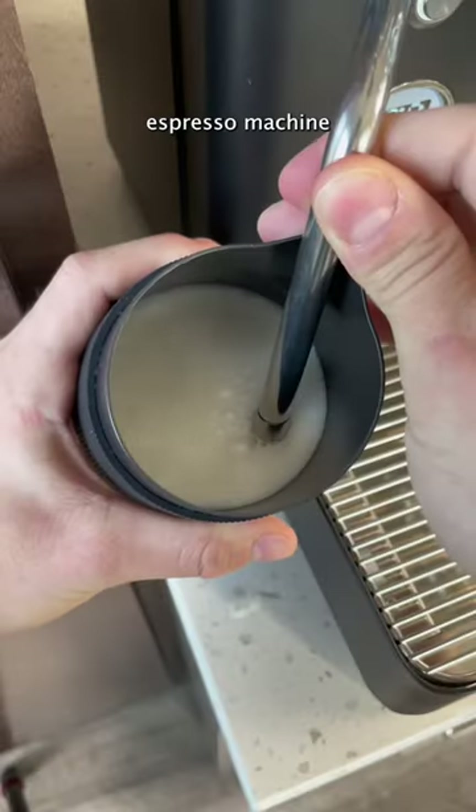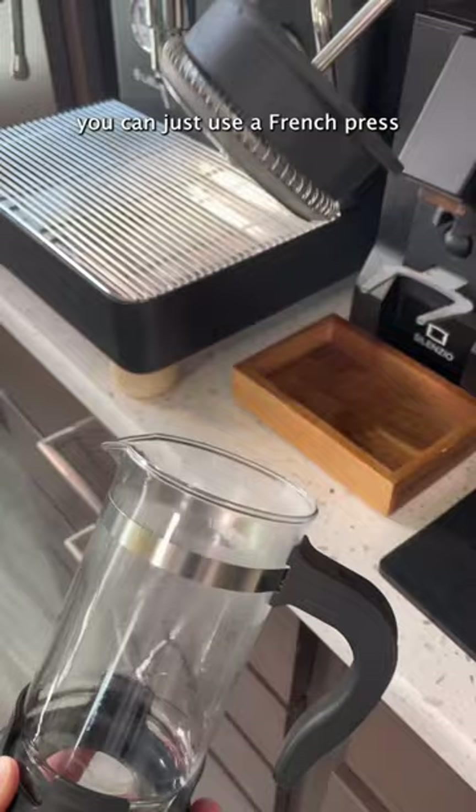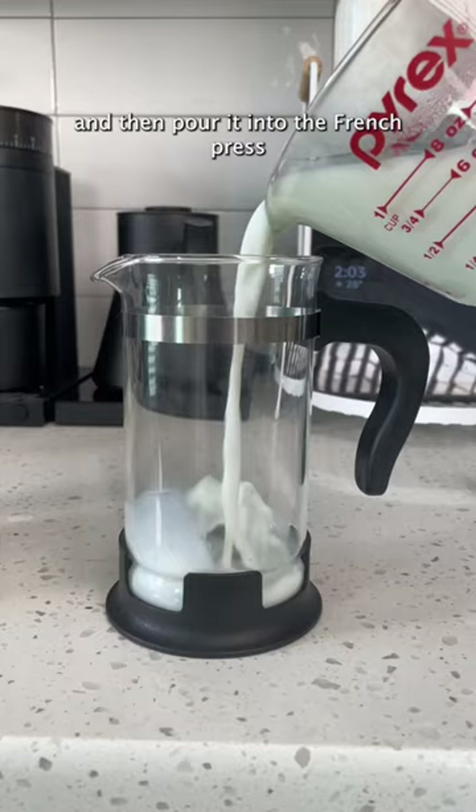If you don't have a fancy espresso machine to get steamed milk like this, you can just use a French press and it's just as good. I start by heating up some milk in the microwave — just do it until it's hot — then pour it into the French press and put the plunger on top.